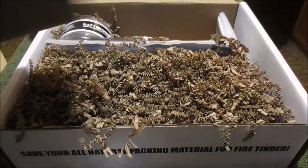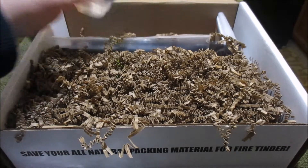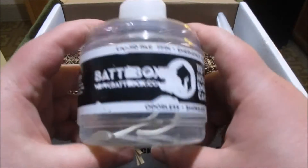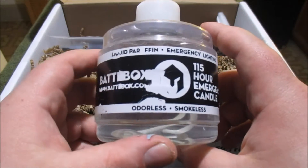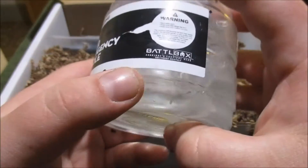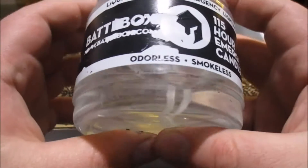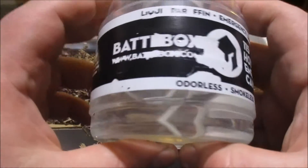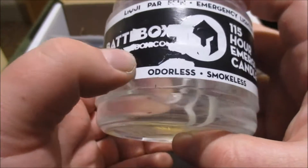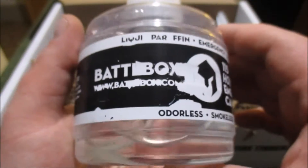But now I'm like super freaking pumped to look at the rest of this stuff. What do we have here? Some sort of liquid jar. Emergency lighting. Odorless. Smokeless. So this is some sort of candle fuel. I don't know what FFIN is. And it's by BattleBox it looks like. A 115-hour emergency candle. So if the power goes out this would 100% be useful.